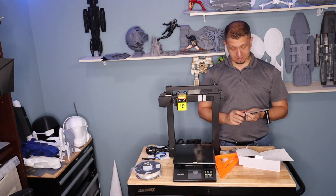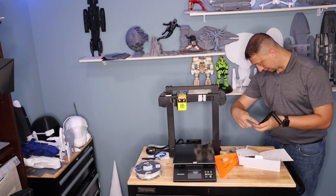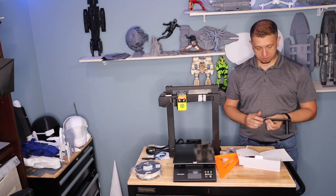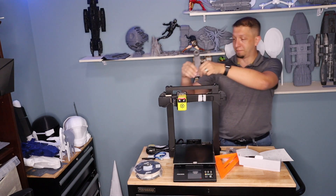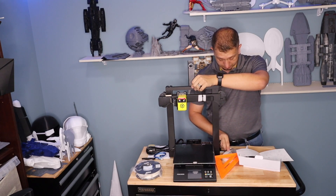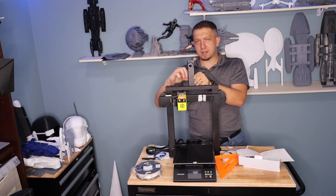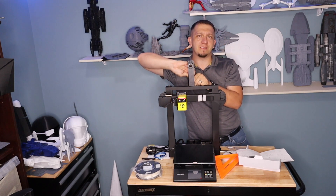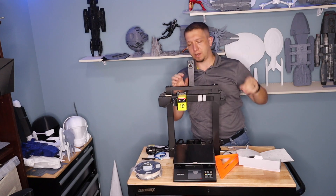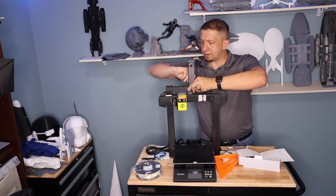Moving a printer that's been assembled — if anybody else has done it on moving day — that can be a real bear, especially when you've got as many as I do. It can be an absolute nightmare. Once you've got this kind of assembled together, I can see undoing the two bolts, making sure your bed's level, and you can be printing really quickly. It's nice that you can fold it up and put it under a tool bench when you're not using it — especially for a part-time printer enthusiast, this thing definitely has some advantages.